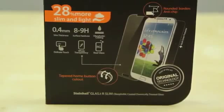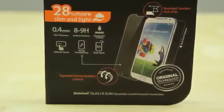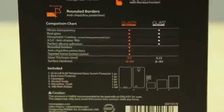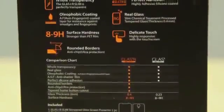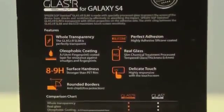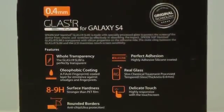SGP actually has two versions: the Glass T Slim and the Glass TR Slim. The Glass TR Slim has rounded borders and anti-chip but it is a little bit thicker, coming in at 0.4mm compared to 0.23mm. And though $34 may seem quite expensive for a screen protector, in my opinion it is definitely worth it. It does a very good job and you can see some of the advantages the Glass TR offers over the Glass T protector, though it is a little bit thicker.